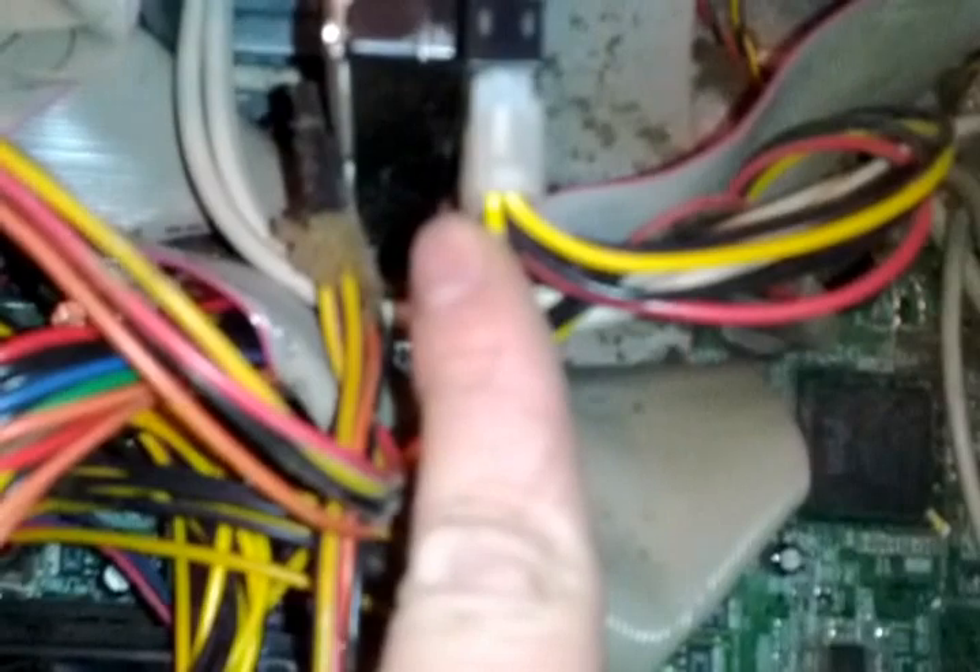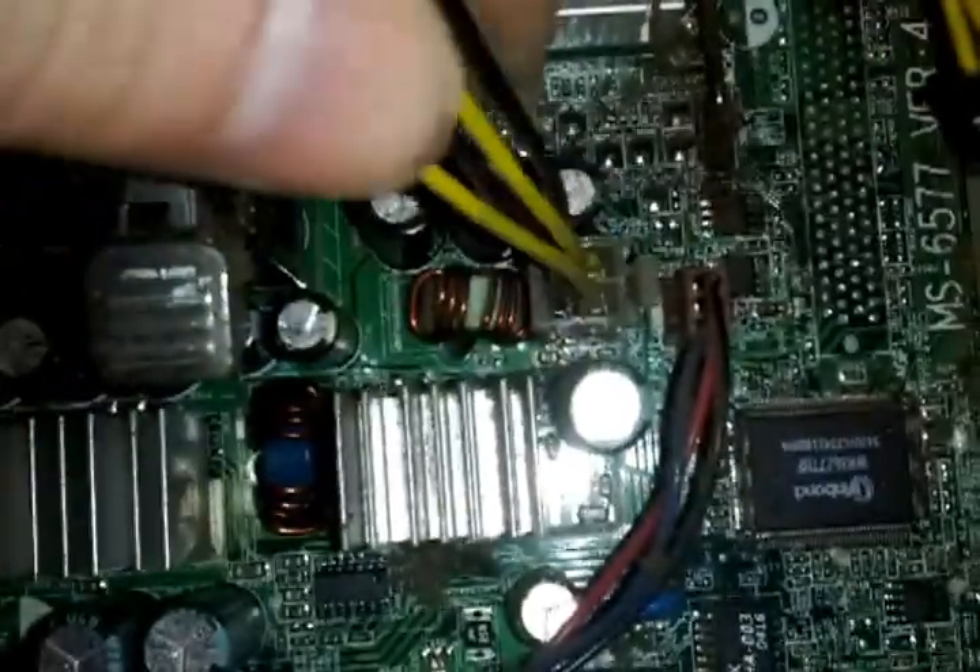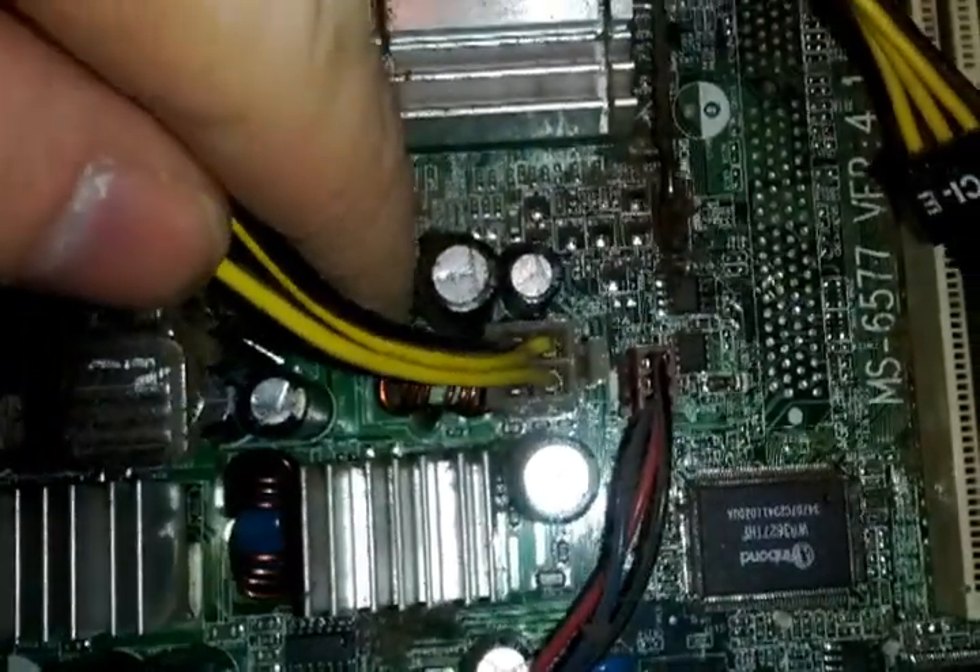When replacing the power supply you might be overwhelmed by the harness, but it's pretty much plug and play. It goes to your hard drive, CD-ROM, DVD burner — all that stuff comes off the main harness. The only one that goes directly to the motherboard is the black and yellow wire connector, and that's what you need to focus on plugging back in.